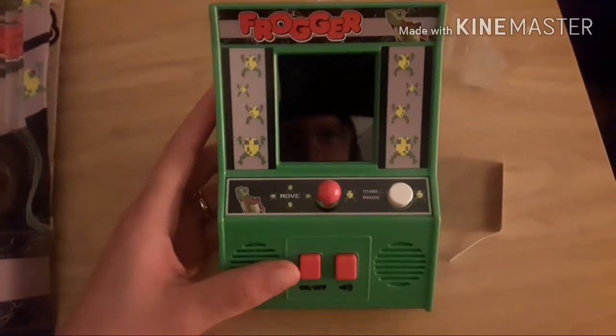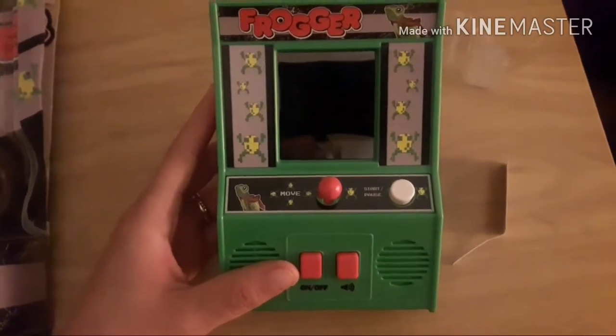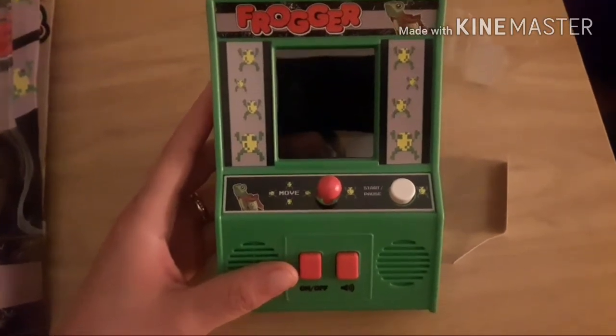So yeah guys, that was unboxing Frogger, the little mini arcade. If you're new, please subscribe. As always, keep on gaming. Bye.